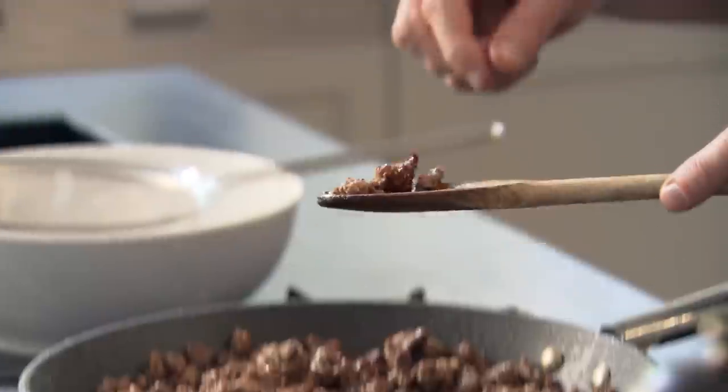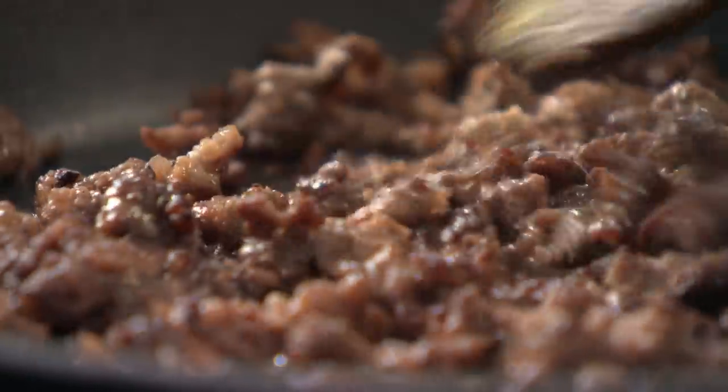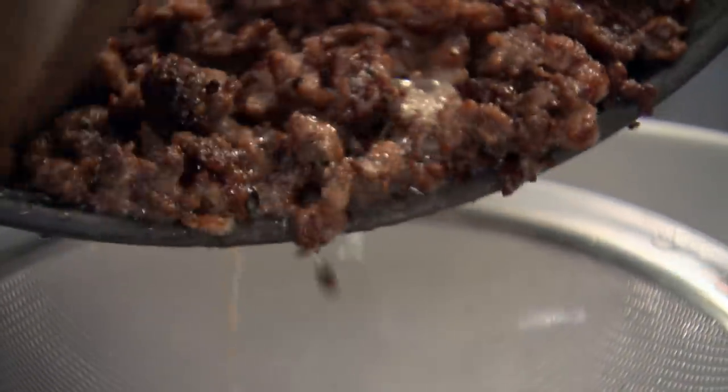Taste a little bit — tastes delicious and seasoned beautifully. See how crispy it's going. Take it much further than you've ever taken mince before. Nice and crispy, smells incredible. And draining it is crucial — it keeps the mince nice and crispy and you get rid of that excess fat.